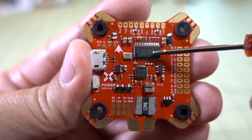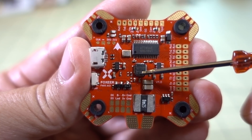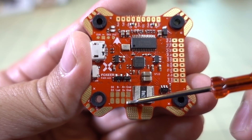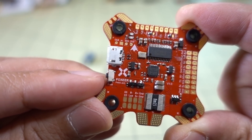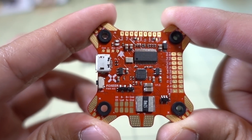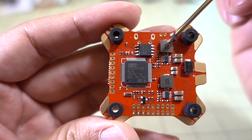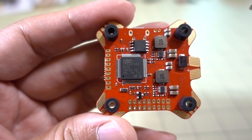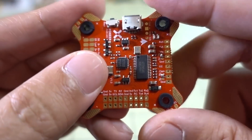Moving down the board, we have the OSD chip, the gyro — it's the MTU 6000, so it's an 8K gyro — and then the current sensor. Down here you have connections for your LED and buzzer. Over here on the left, you've got your boot button so you can power on the board by holding the button to go into DFU mode for flashing. On the underside you've got your F4 CPU, the chip for blackbox data, and two BECs — a 5-volt BEC and a 9-volt BEC.